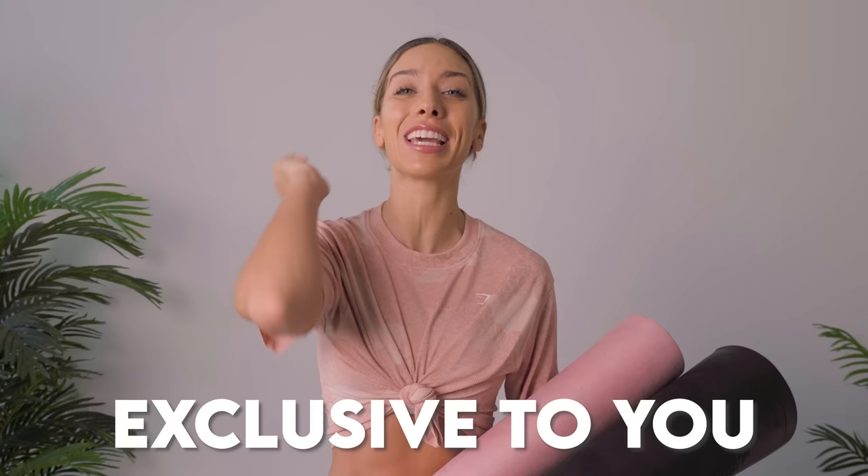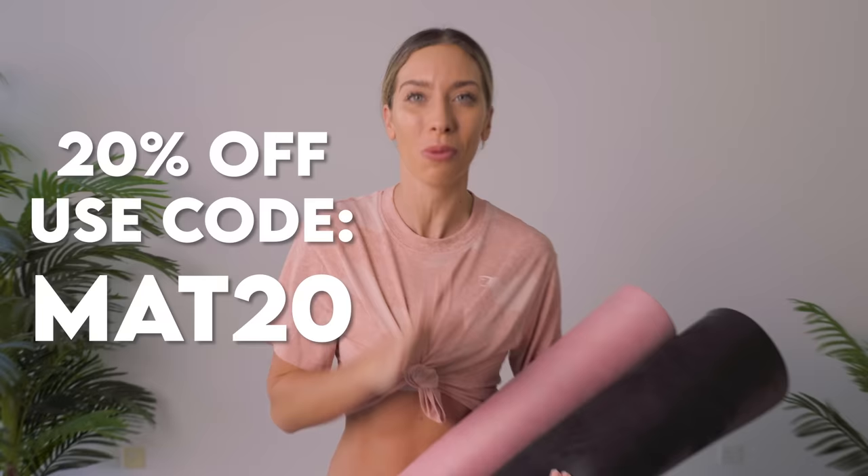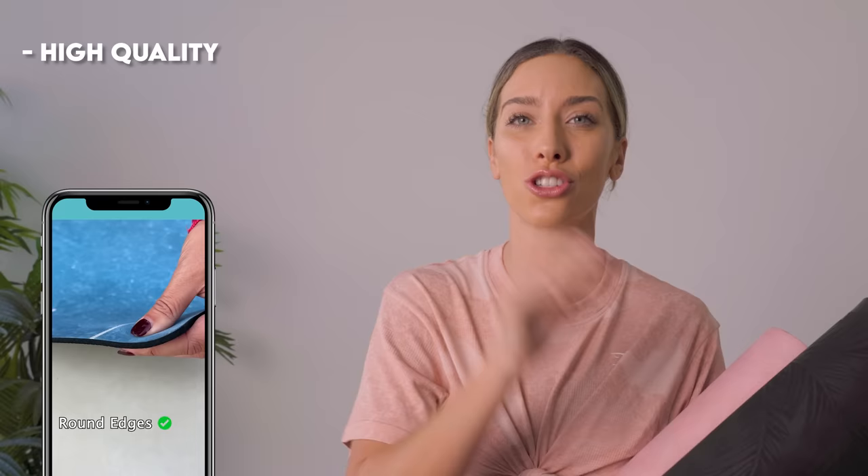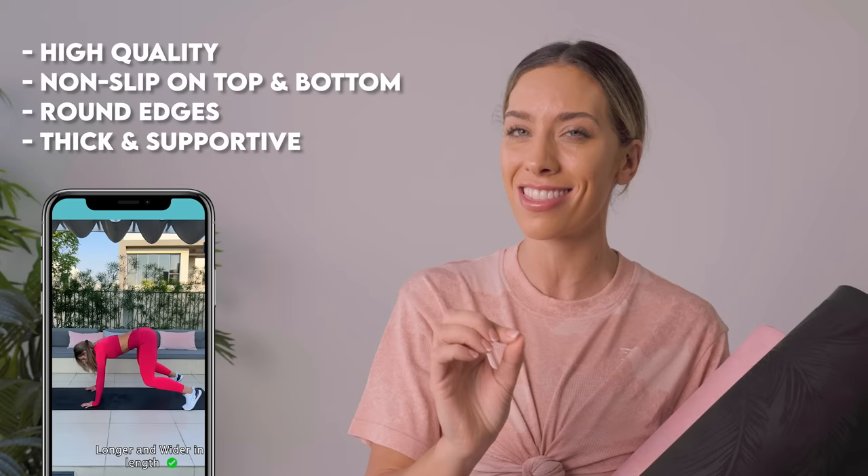Now before we get started, these mats are on sale right now exclusively for you guys on YouTube — 20% off. You don't want to miss out on these. They were designed with you, for you — everything you want and need in a mat. They are super high quality. I've had these ones for two years and they're as good as new. They're non-slip top and bottom, round edges so they don't flip up, nice and thick, longer and wider than a standard mat, and they're super cute. So what are you waiting for? Click to shop, use that code for 20% off, and let's work out.